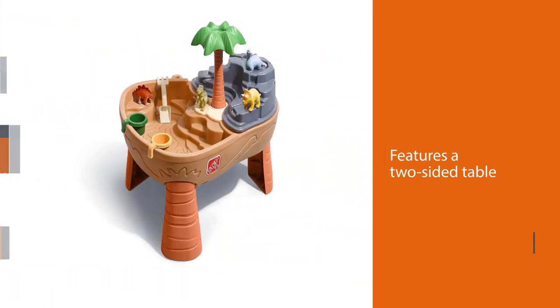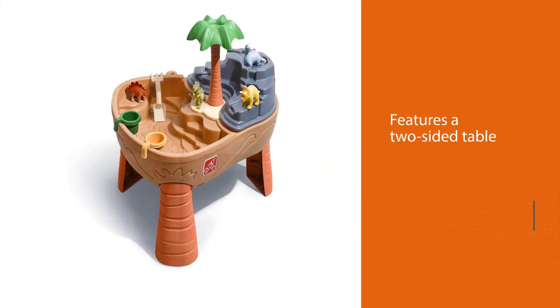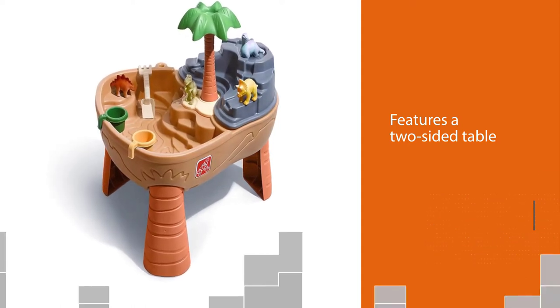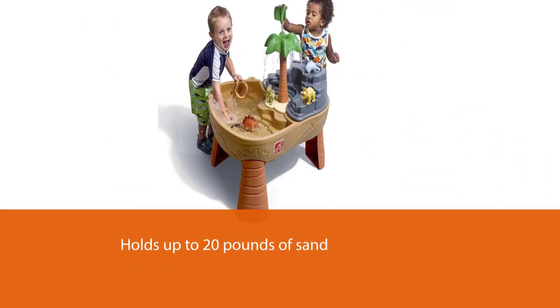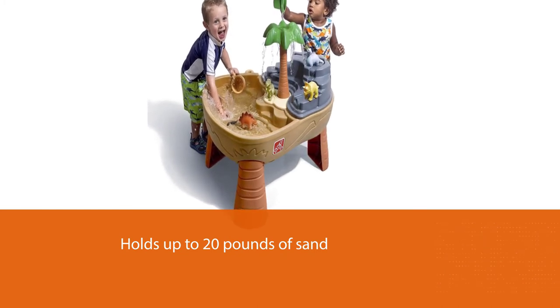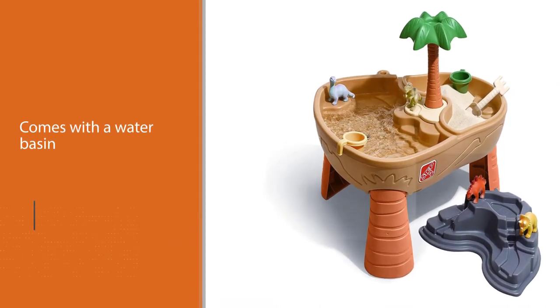The sand section holds up to 20 pounds of sand, while the water basin can support four gallons of water. There's a palm tree in the middle that gives it a tropical feel and a watering hole for the dinos.